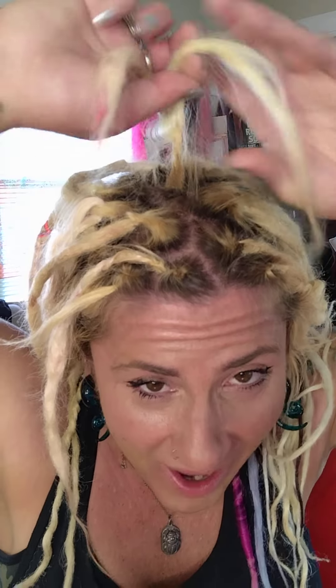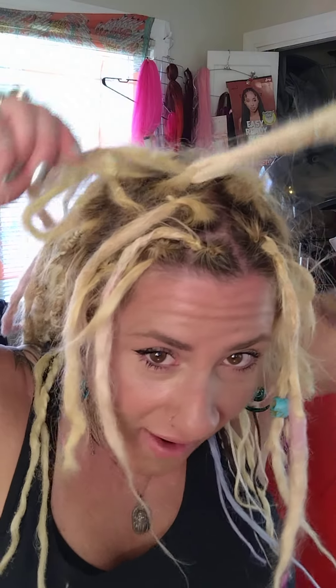This is what my roots looked like before. Here's a good example — I didn't do these. This is after I interlocked them. This is before. This is after. Now I'm pulling them apart.